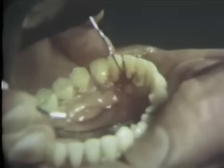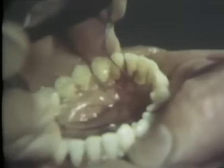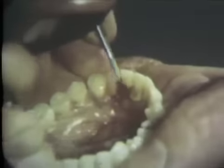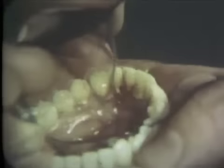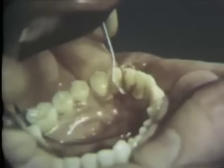The operator must constantly be aware of the necessity for proper finger bracing and support. After each scaling, filing, and planing procedure, the surfaces are checked with an explorer. A number 18 periodontal file is used to smooth the cementoenamel junction and root surface. Finally, surface planing is accomplished with a number one sickle scaler.